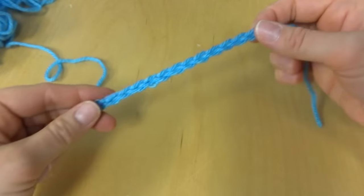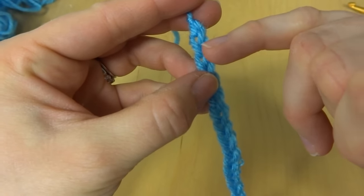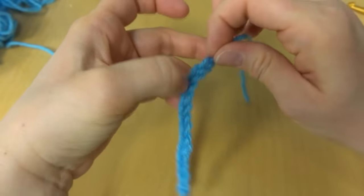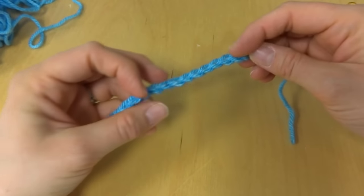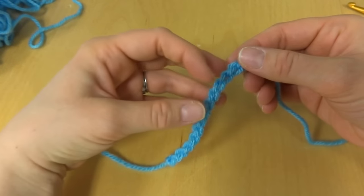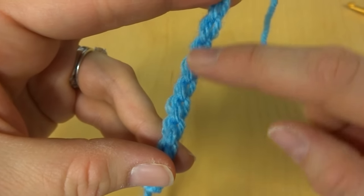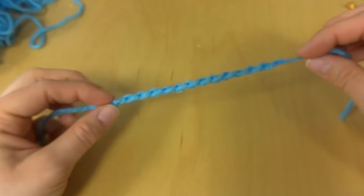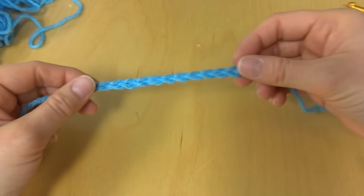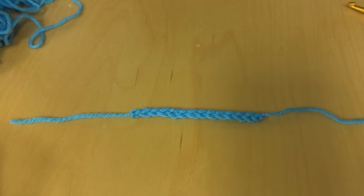Looking at our chain a little more closely, each one of these little V's here is a chain. I recently learned that it's called a chain because if you flip it over it looks like a chain link fence. So there you have your chain — thank you so much for watching!